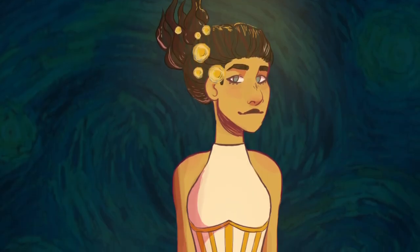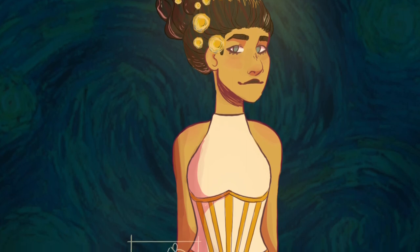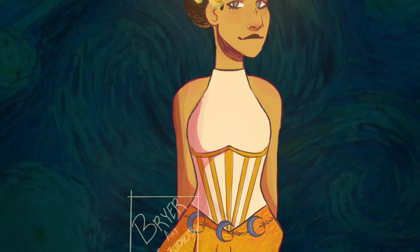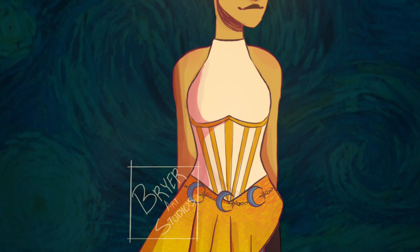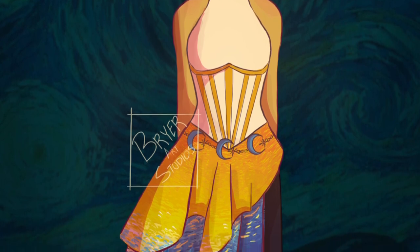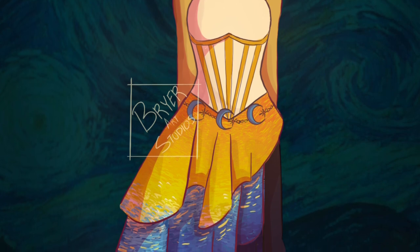And there you have it — the final drawing. I am honestly in love with how this design turned out. I think it looks really cool and it's more than what I was expecting. It definitely accomplishes my goal of wanting to create something unique and original but still having the essence of the original Starry Night. I would honestly love to do more outfit-type challenges in the future, because I find it so fun to design and create original outfits and clothing.